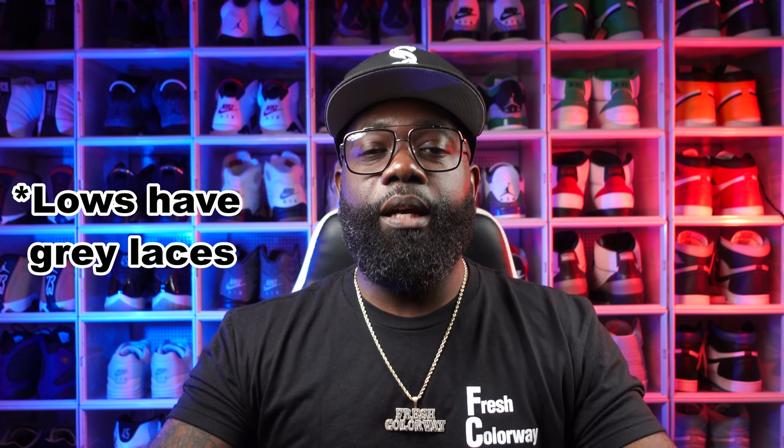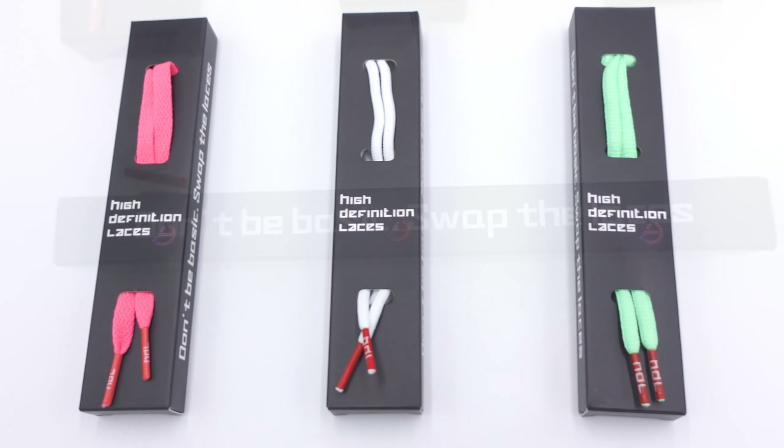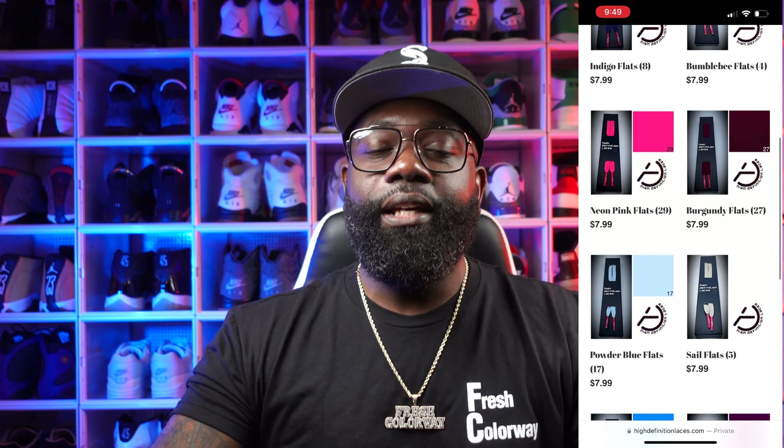Neither one of these shoes came with an extra spare pair of laces, so if you're looking for extra laces, you need to check out High Definition Laces. High Definition Laces is a shoelace company and they got you covered no matter what type of laces you're looking for. Whether you want the oval, the circle, or the flat laces, you can get them in just about any color. Sometimes when people are buying these shoes, they just don't know how to drip them right, just because the shoelaces that come with the shoes sometimes aren't the best.